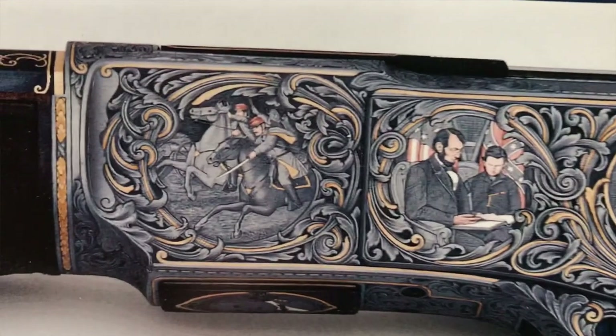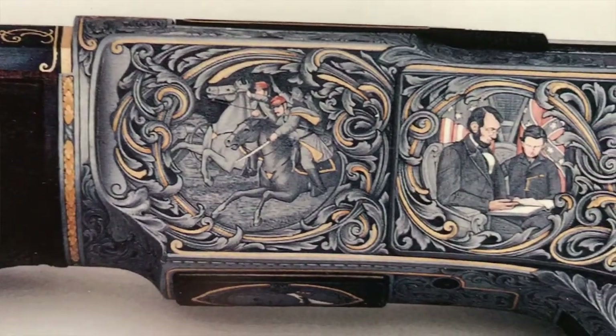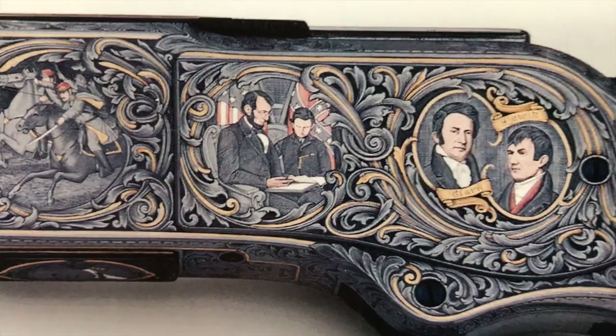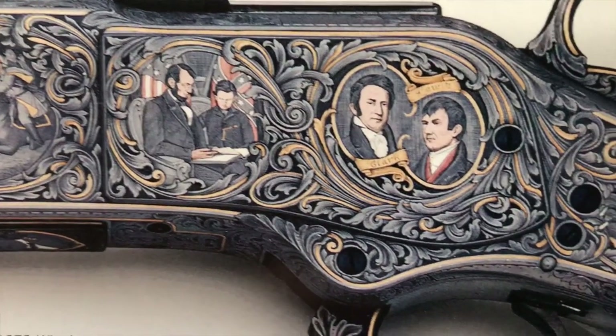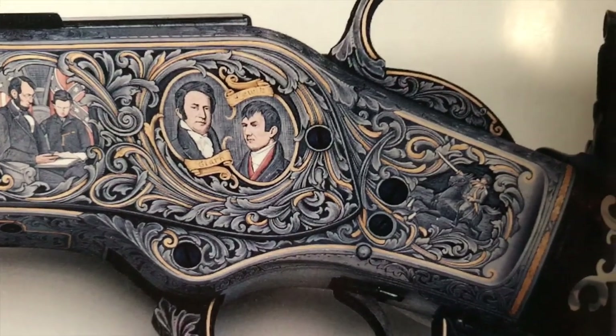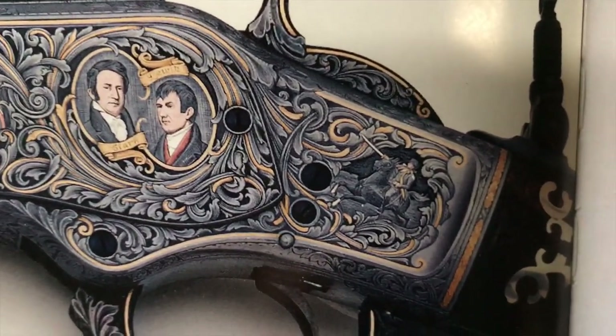I did it for the impact of the colors. As you've seen, they almost look like paintings rather than metal. That's why I did it — I got this idea that you could get colors inlaid into steel to where you could do painting-like pictures. That's been experimented with over the years by a lot of engravers.